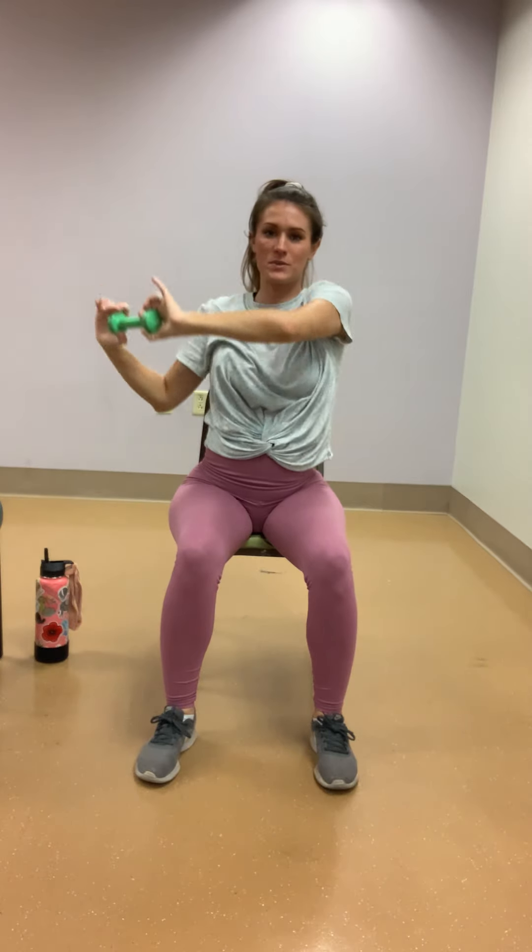Grab your weights. You can use two or just one. Water bottles or soup cans work too. I'm going to hold on to this little two-pounder today. Sit nice and tall — you're going to go from the left shoulder, up and above to the right shoulder. If your shoulders are painful, you can go out in front of you like you're stirring a pot of porridge. Up and around. Keep that core nice and strong — you're not letting that belly flop out. If someone were to come and punch you in the gut, you'd already be prepared.